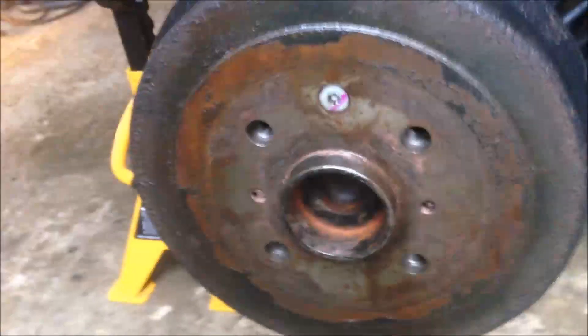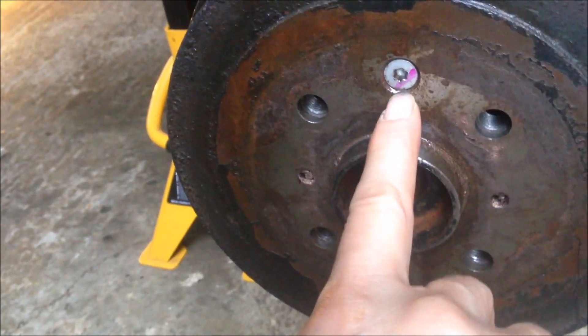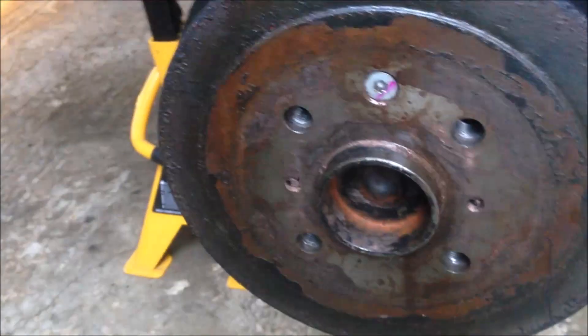To remove the drum, you need to remove this screw. It is a torque screw, and you need a T30 screw bit to remove it.